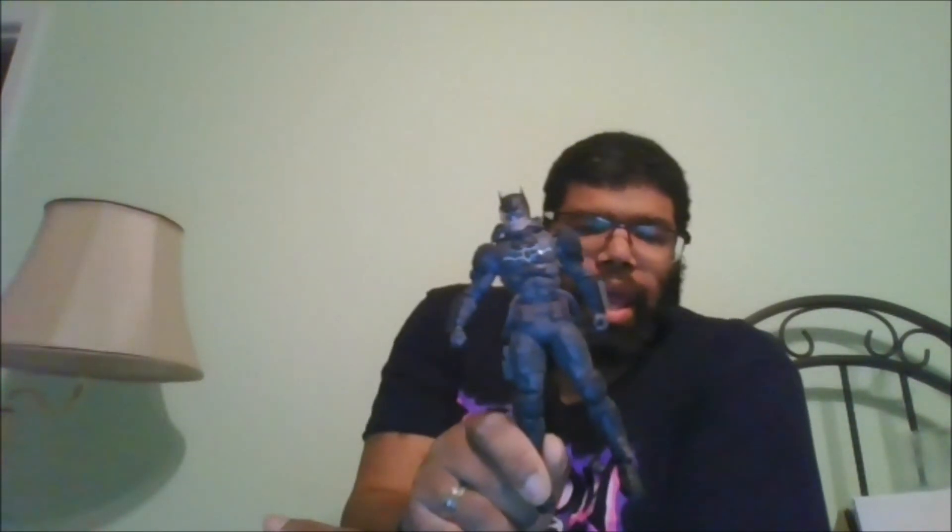He is in most Targets now for the regular version. I do recommend this figure.